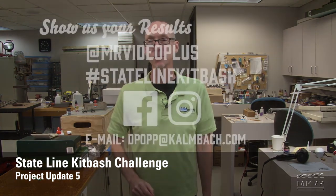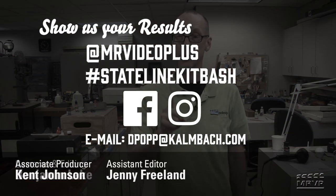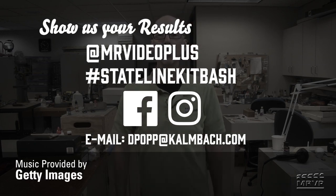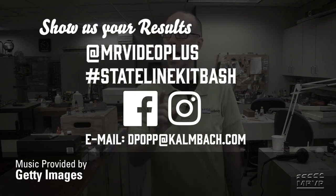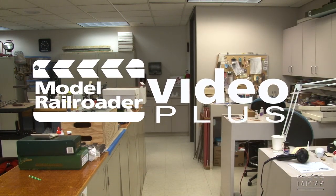Jerry and Cody are making great progress, but that's a good thing because we've only got two weeks left until our Stateline Kit Bash Challenge is complete. Then it's time to show the finished models, so check back in a couple of weeks. Remember, if you're playing at home, you can post your photos of your kitbash to our Facebook page or to the MR Video Plus Instagram page — make sure you hashtag StatelineKitBash so we can see what you've been up to. It's off to the finish line next!